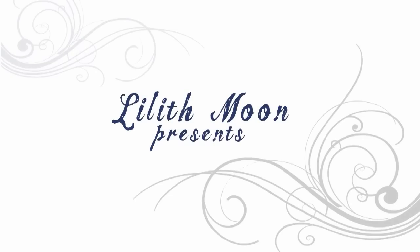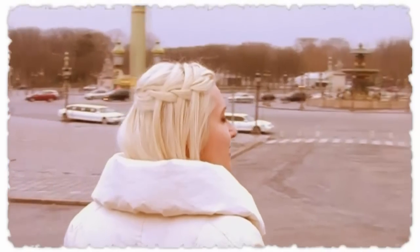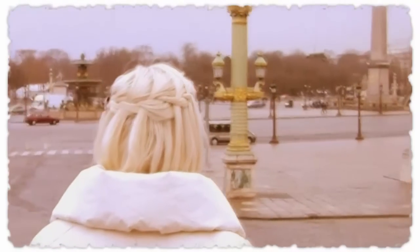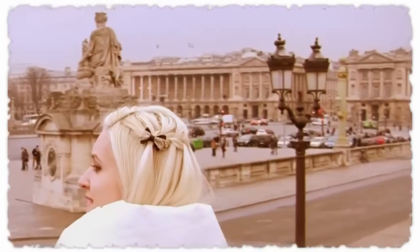Hello and welcome to another hair tutorial. The waterfall braid is perhaps the most popular hair trend of the moment, and the great thing about it is that it works well on most hair lengths and types. In this video I would like to show you how to incorporate it into other beautiful hairstyles that you can wear every day and for special occasions.